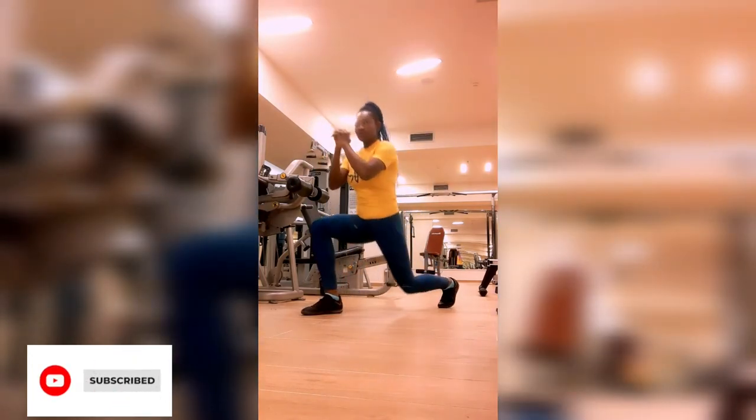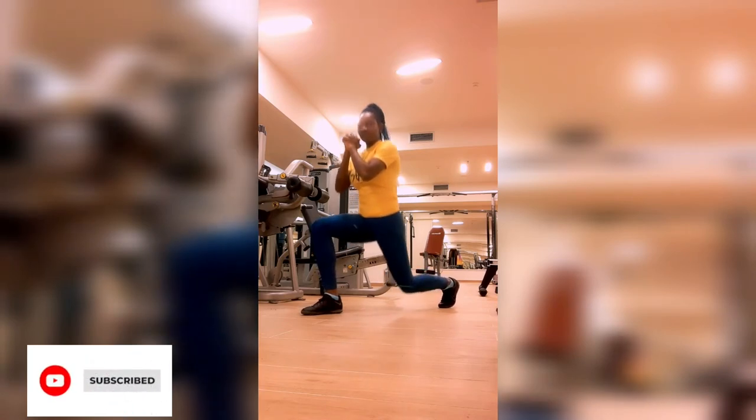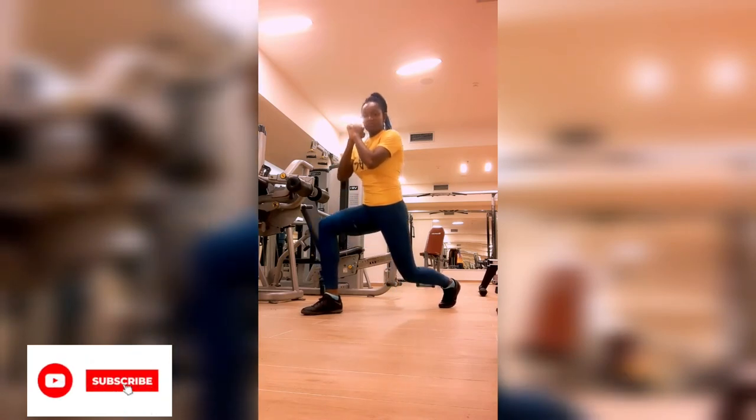You have different variations of lunges and we will be bringing them to you one after the other. Don't forget to subscribe and turn on your notification bell so you will catch up with all of this.